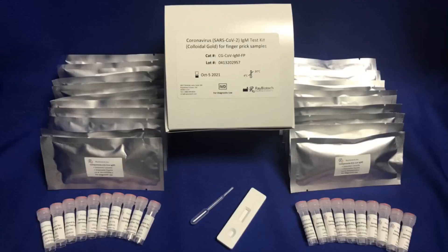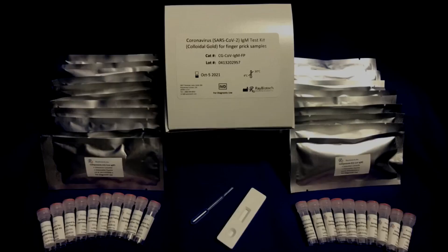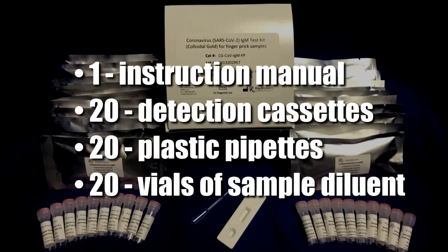Each rapid test kit will arrive in a box containing the materials to perform 20 individual tests. This includes one instruction manual, 20 detection cassettes, 20 plastic pipettes, and 20 vials of sample diluent.